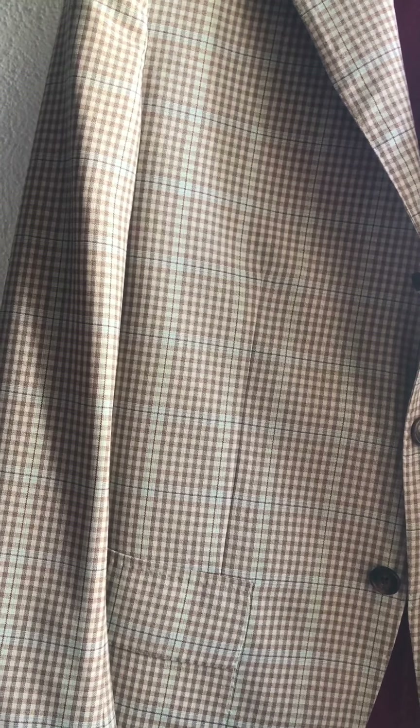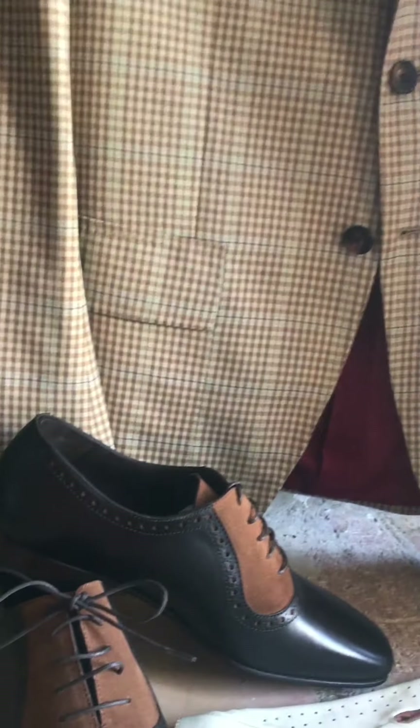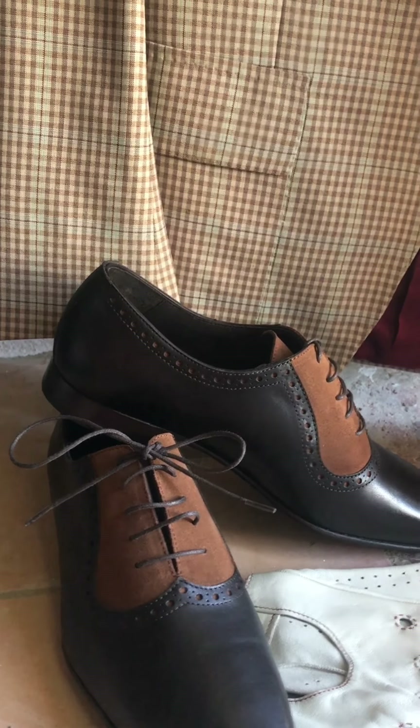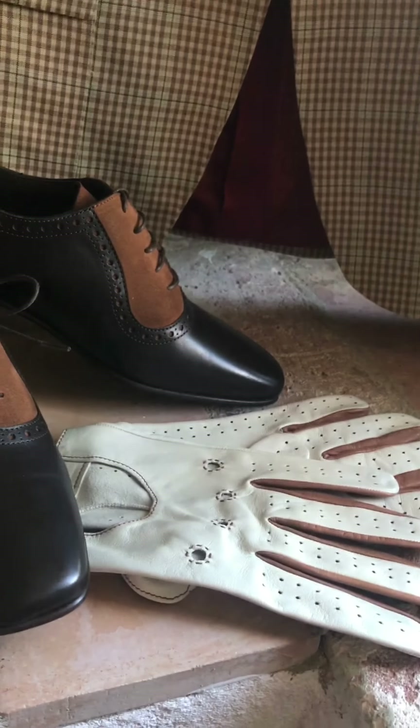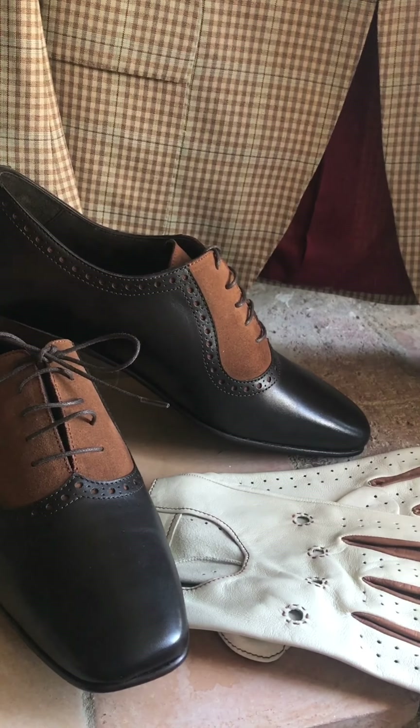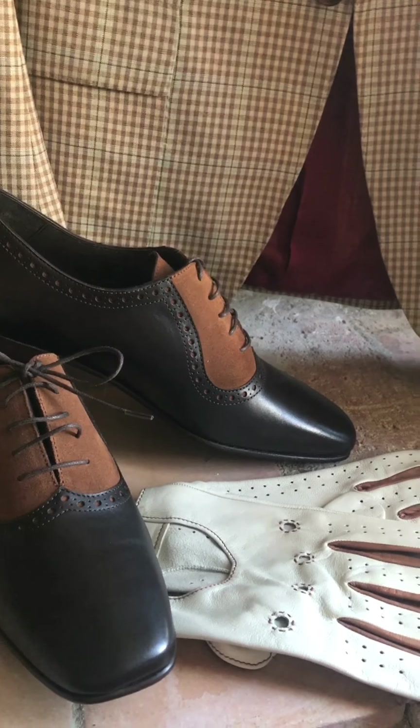This jacket is available in a 42-inch chest, Italian size 52, and there are a few sizes available for the shoes as well. These are actually on sale now, and it's a big size — size 10 — so if you've got big feet, that'll work for you.